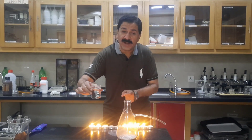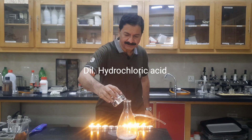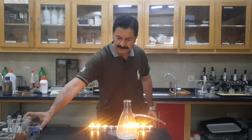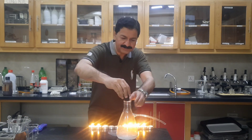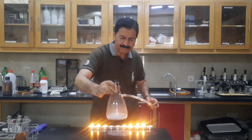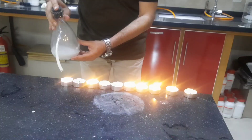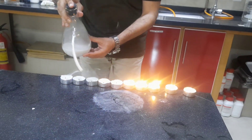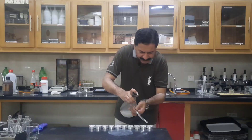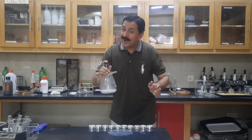Now, I am going to add Dilute Hydrochloric Acid in the flask. Insert in the cork. You can see a very fast reaction — bubbles produced. And I will prove that carbon dioxide gas is a fire extinguisher.